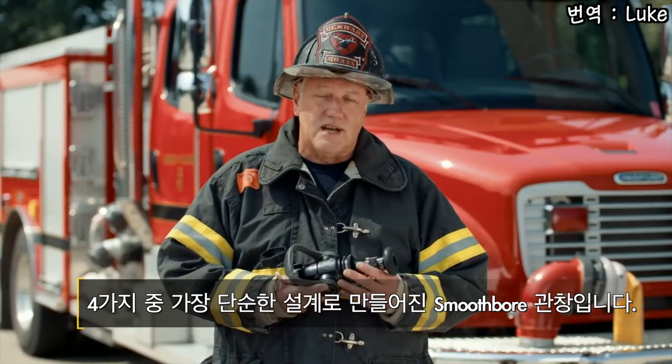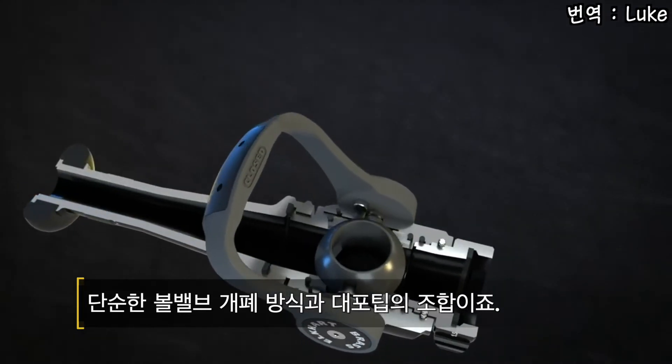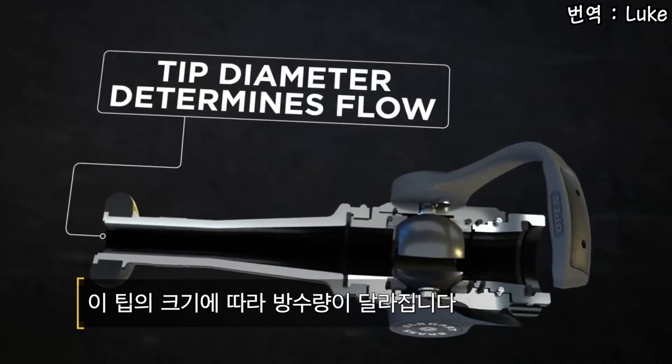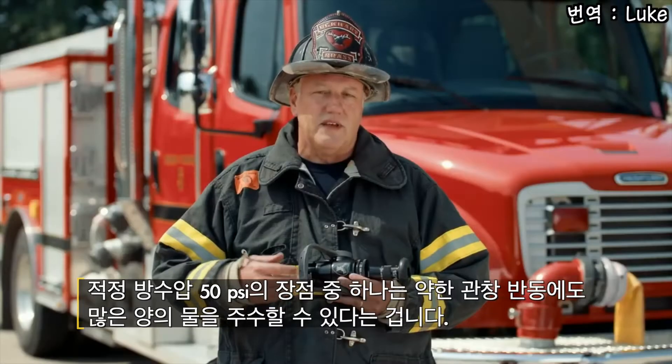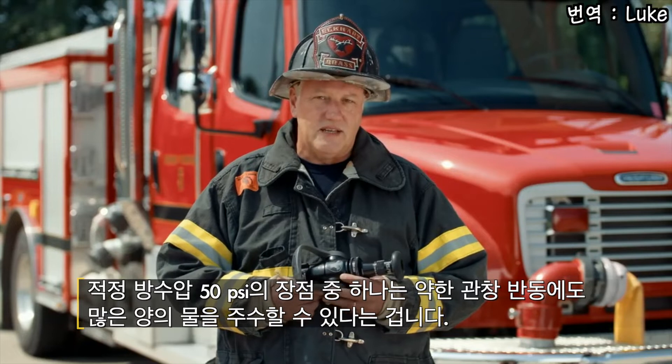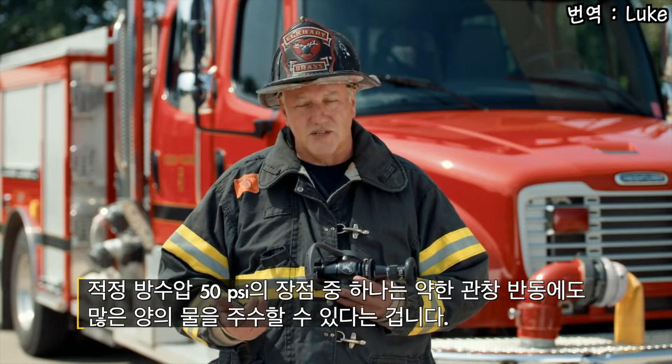The simplest of the four designs is the smoothbore nozzle. It's simply a ball shut off with a smoothbore tip. The smoothbore tip size will dictate the flow. It's commonly accepted that smoothbore tip pressure is 50 PSI. One of the advantages of being at 50 PSI is being able to deliver a large volume of water at a low tip pressure, which equates to lower nozzle reaction.